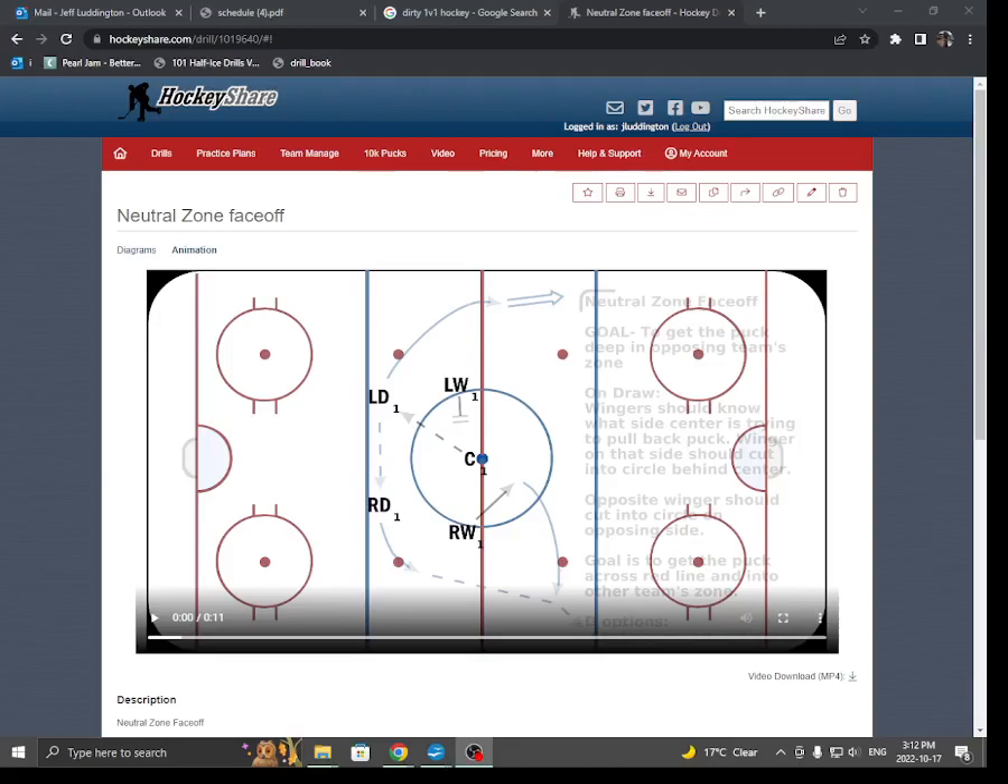The neutral zone face-off. The goal of any face-off in the neutral zone is to get the puck deep into the other team's zone. Because the other team is going to have five players between you and their blue line, the chances of us actually getting the puck, skating it through everybody, and getting it all the way deep is very unlikely — there's just too many players in the way. So what we want to do is work the puck over the red line and get it deep by dumping it in.